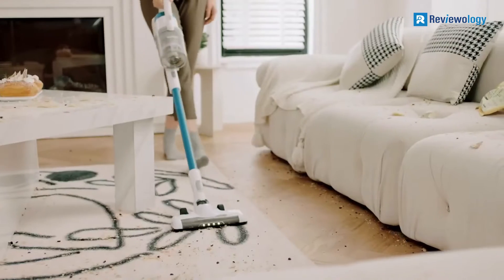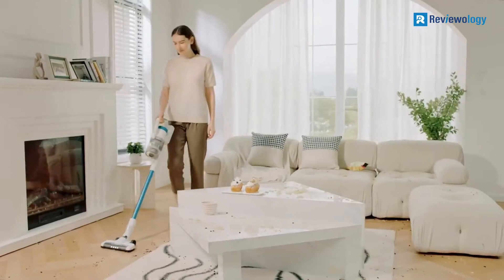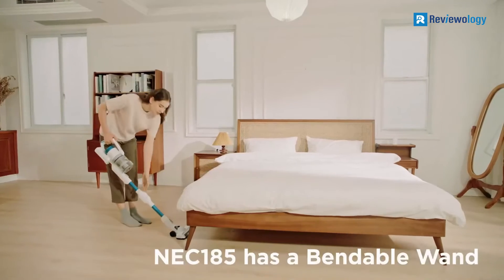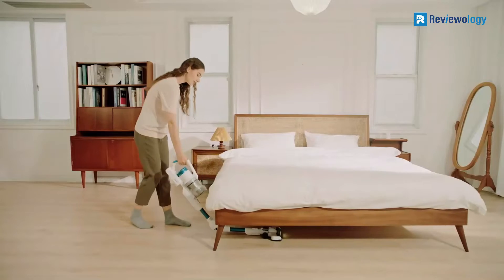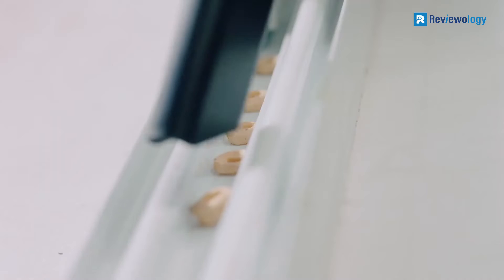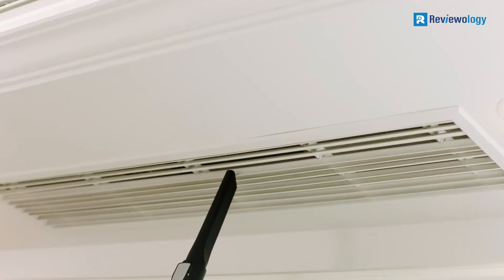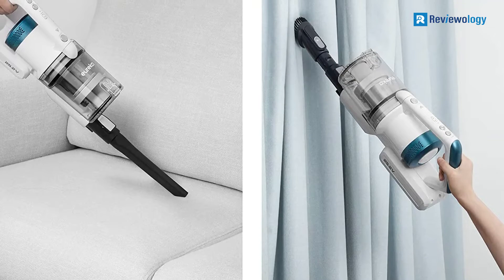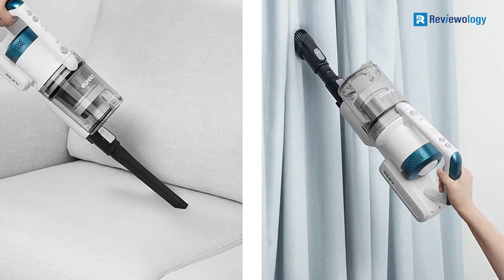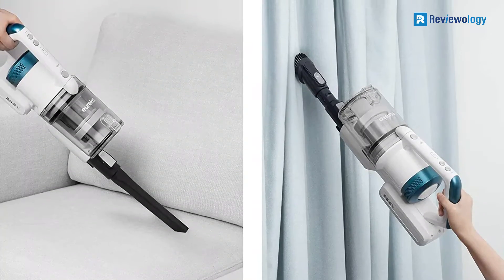We've found that the Eureka RapidClean ProFlex is similar to the HyperClean in many ways, but some key differences may make it more appealing. Firstly, it has a larger bin capacity, which means it needs to be emptied less frequently, and it is also lighter, making it easier to handle. Finally, while the recharge time is longer, you'll get an extra 10 minutes of battery life, which could make the difference between getting your entire home cleaned or needing to stop and recharge.